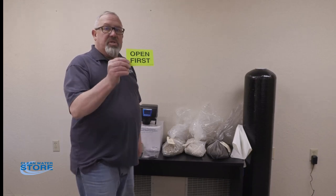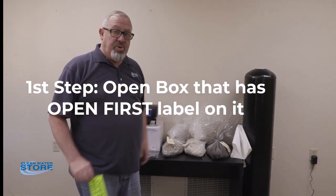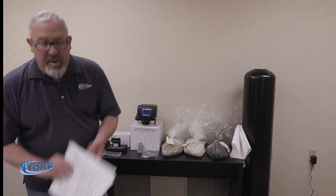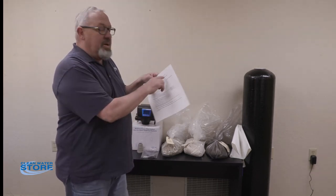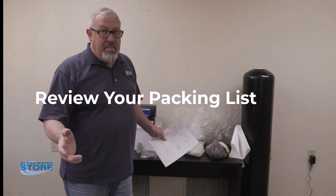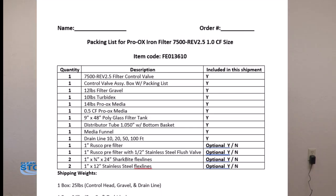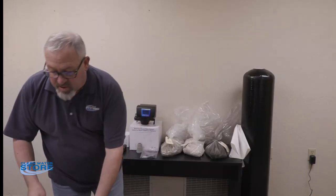The first thing you want to do is go for this box — the box with the 'open first' sticker on it, which is your control valve. Inside that box there'll be a control valve and your packing list. This is going to help you lay out all of your equipment for each system. So the first thing we want you to do is get a hold of that packing list and go through it — it lists what's in each box and the weight of the boxes.